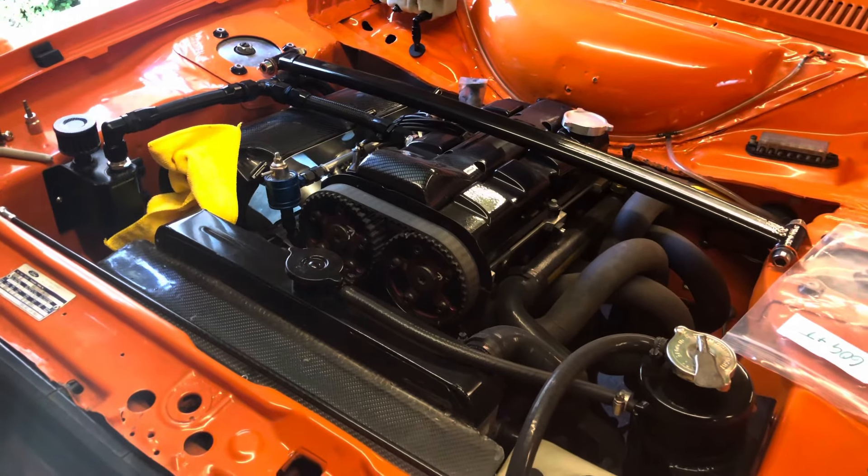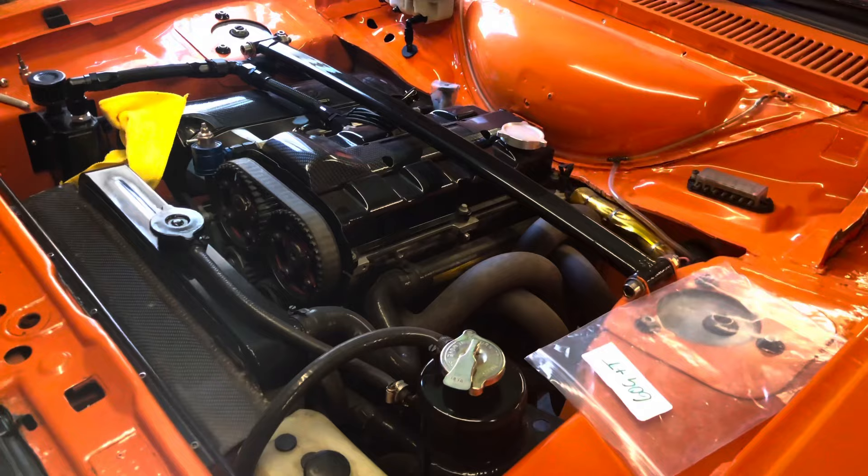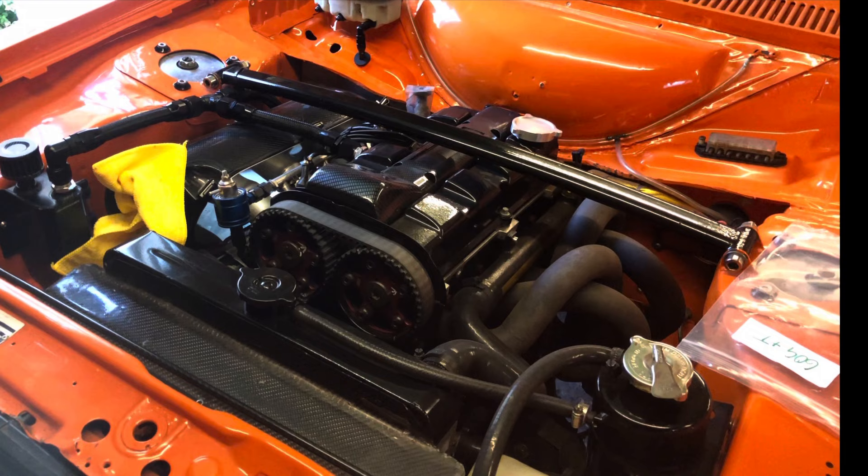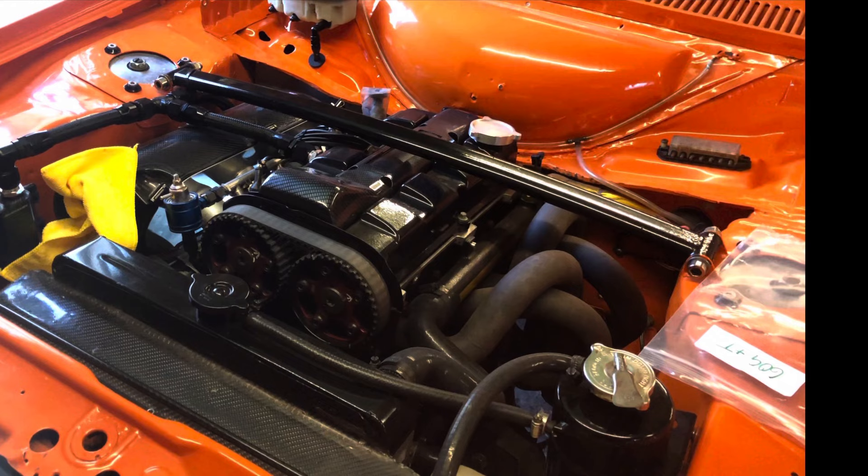Here's the ST170 engined RS2000 Mark II Escort. Most of the conversion parts here are retro forward parts. This was built a long time ago but it's gotten through many modifications since then, always upgrades.